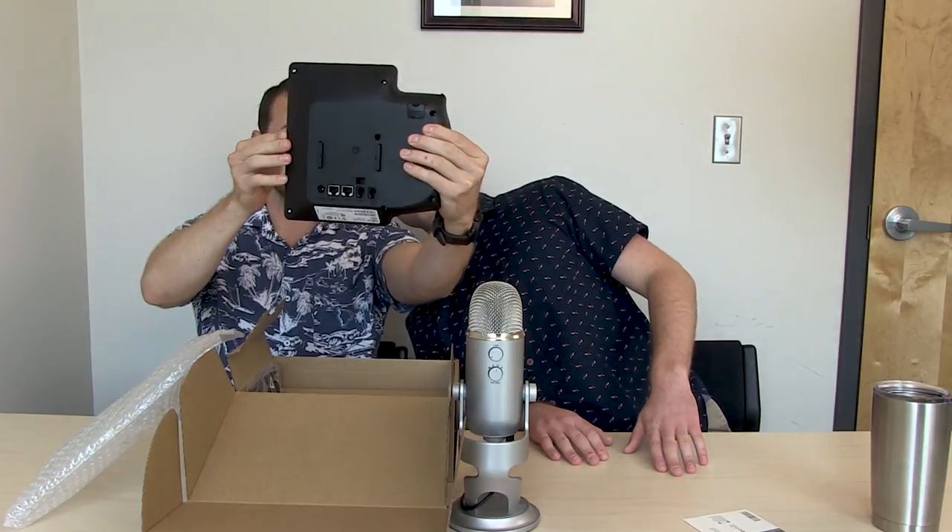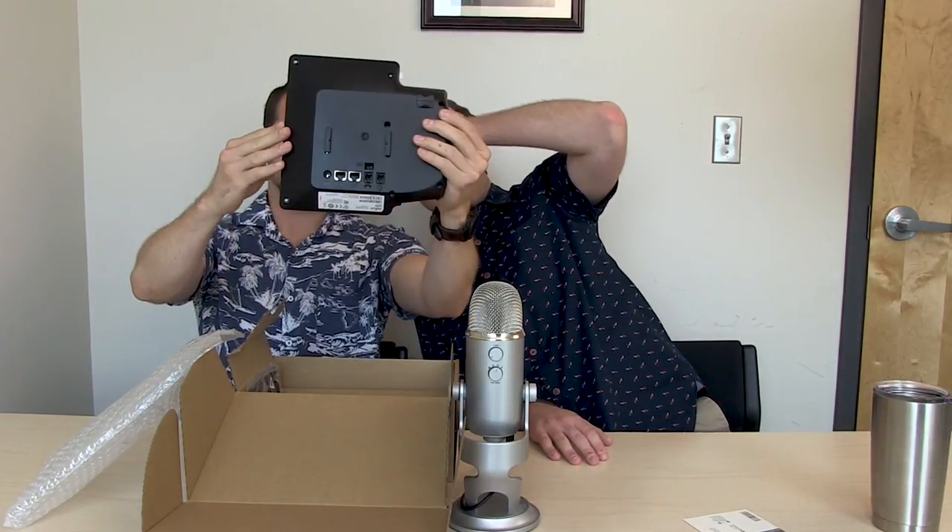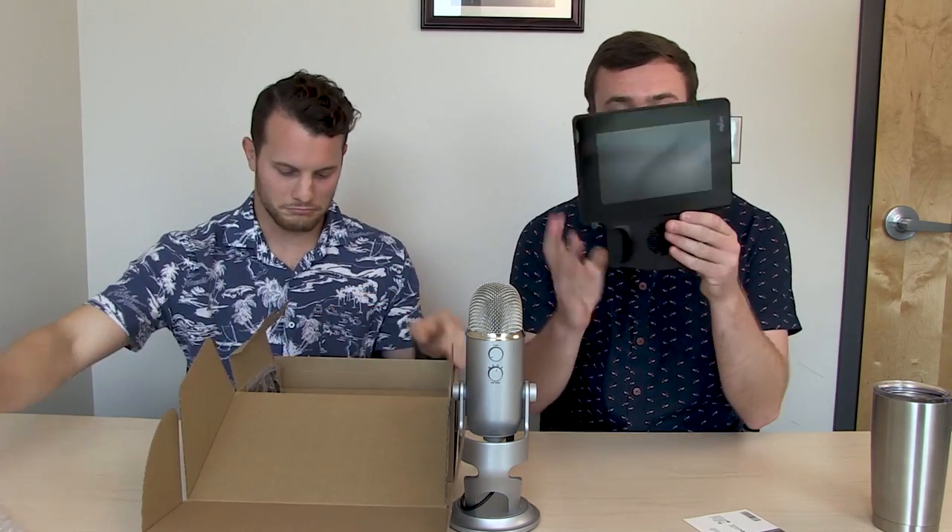With this thing turned off, you can kind of fix your hair in it. I can see myself in it. I've never seen a phone like this in my life. That's incredible. There's no buttons on this whatsoever. No buttons.